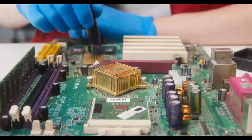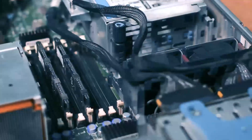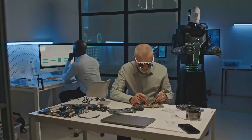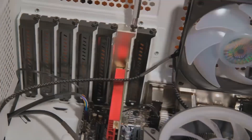Today, we're diving into the Oshrock Z690PG Velocita, a motherboard that's been getting a lot of attention, and comparing it to two big players in the market, Asus and MSI. If you're building or upgrading a gaming PC, this review is exactly what you need. We'll break down the features, the pros and cons, and how the Oshrock stacks up against Asus and MSI so you can make an informed decision before you buy.